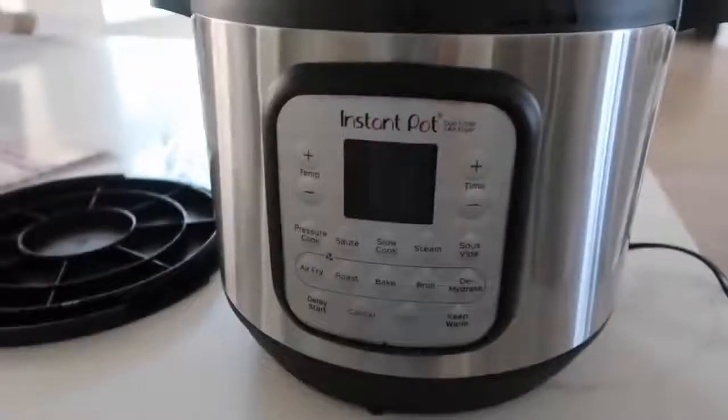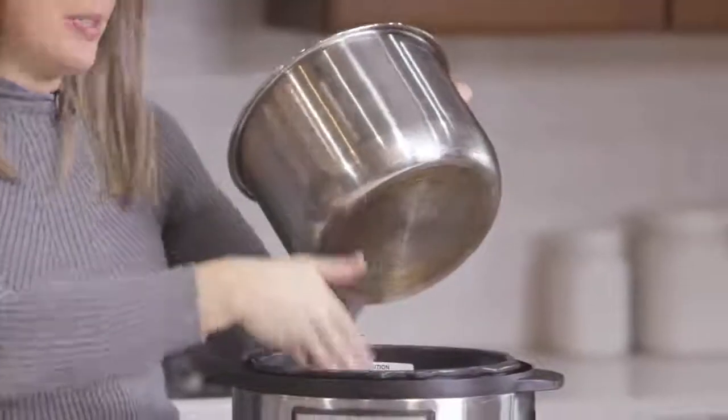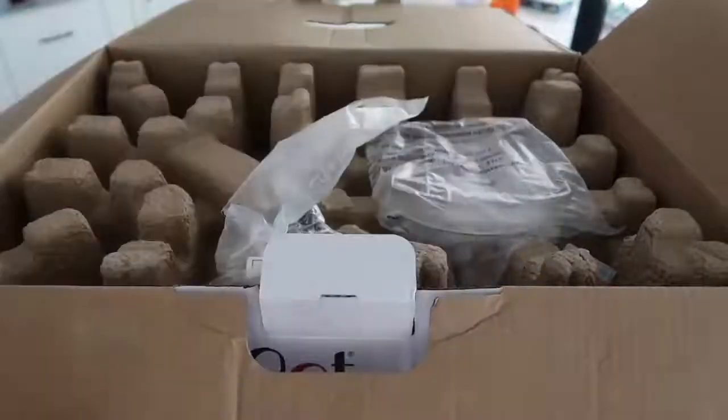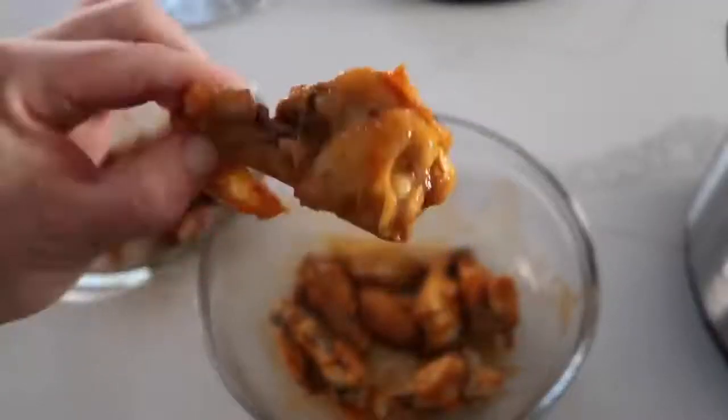Special thanks to Instant Pot for sending this to me. I'm super excited to start cooking with it. I've only used two different kinds of Instant Pot — the Duo and the Lux. I get a lot of questions about why I haven't upgraded yet. It's because those pots work perfectly for me, so I didn't really see a reason to upgrade. But because the Duo Crisp is a little bit different, I wanted to show you everything you can make in this. So I'm gonna walk you through step by step on how to use this, and then cook a delicious recipe for you.